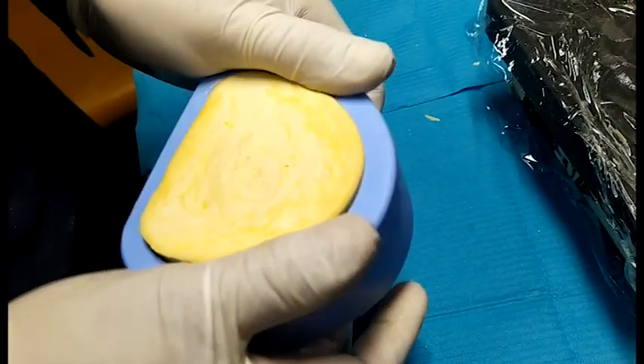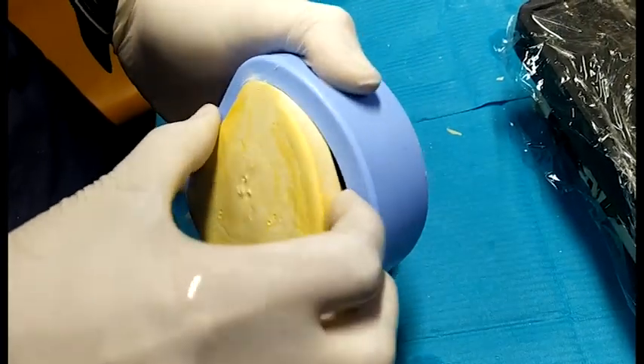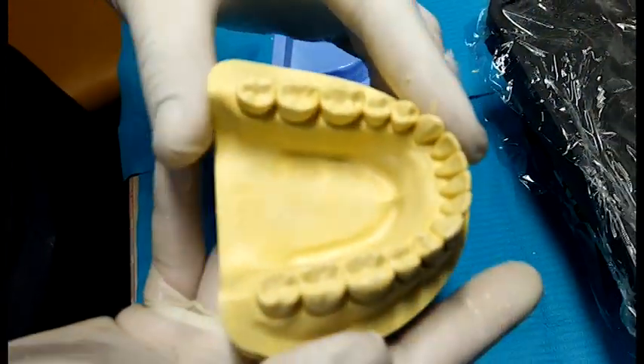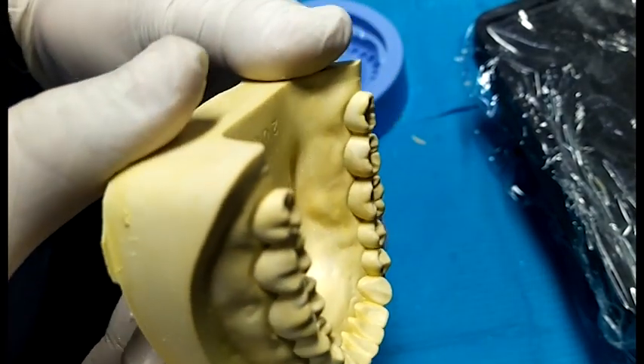Now we are removing the ideal dental model from the dental mold of the mandibular dental arch. You can see the fine details that are present in this model. Hope you like this video. Do give us your feedback in the comments and feel free to ask questions. Stay blessed always.